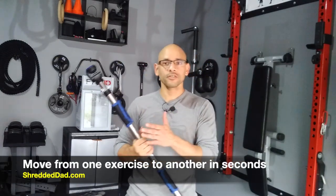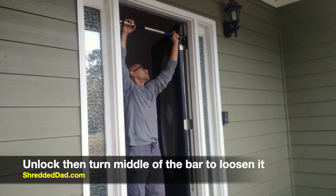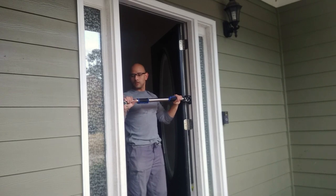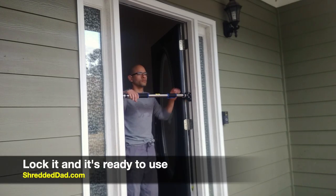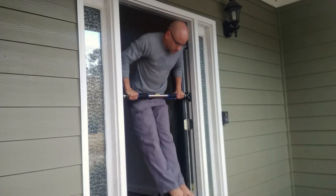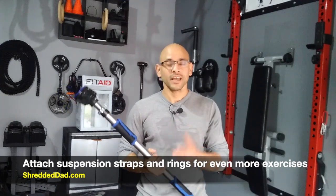Because you don't need any screws, you can move from one exercise to the other in a matter of seconds. After doing pull-ups, I turn the middle portion to loosen the bar from the doorframe, move it from the top to about the middle position, then turn the middle portion in the opposite direction to tighten it again. I clamp the locks on each end — going from pull-ups to dips in about 30 seconds. You can also attach different pieces of equipment like suspension training systems or gymnastic rings to do a whole variety of different exercises.